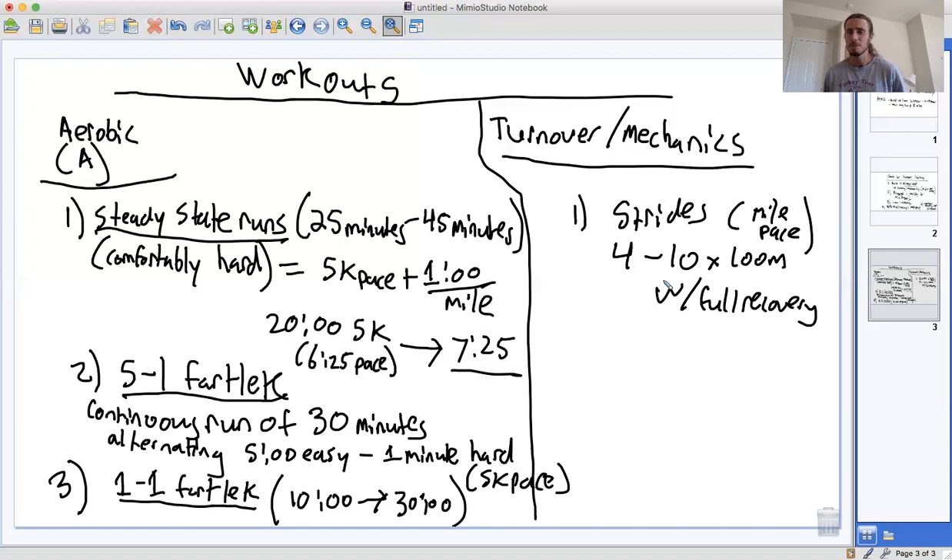Some people do strides every day, but you don't have to. Even just once a week is a great stimulus. Once you're used to doing strides, we can go a step further and do some longer reps — something like eight to twelve times 200 meters at that same mile pace, with full recovery: two and a half minutes of standing or walking rest.